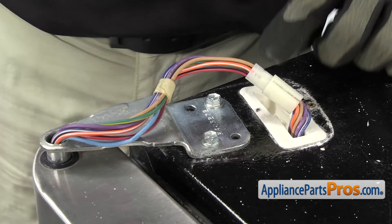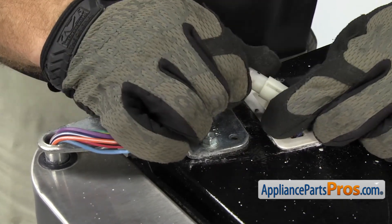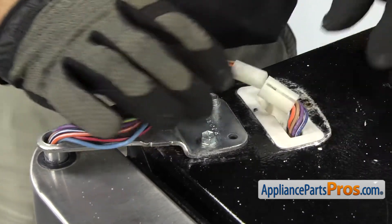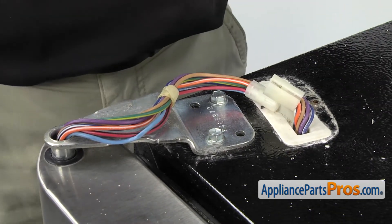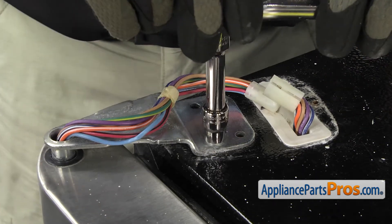Now that we have the cover off, we can disconnect the wiring harness. There's no locking tab or anything — you just have to carefully separate it. Once you have it separated, we can grab our ratchet with the 3-inch socket and take out the bolts that hold the hinge down.